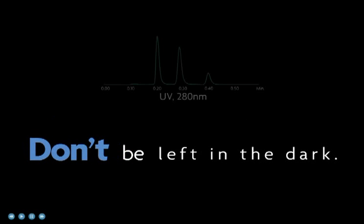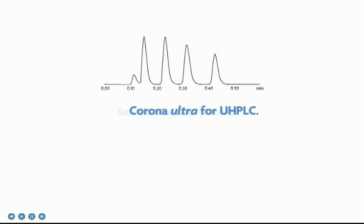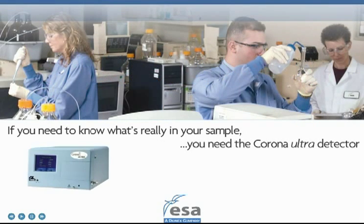This is what an analyte without a chromophore looks like to your UV detector. Don't be left in the dark. If you need to know what's really in your sample, you need the Corona Ultra Detector.